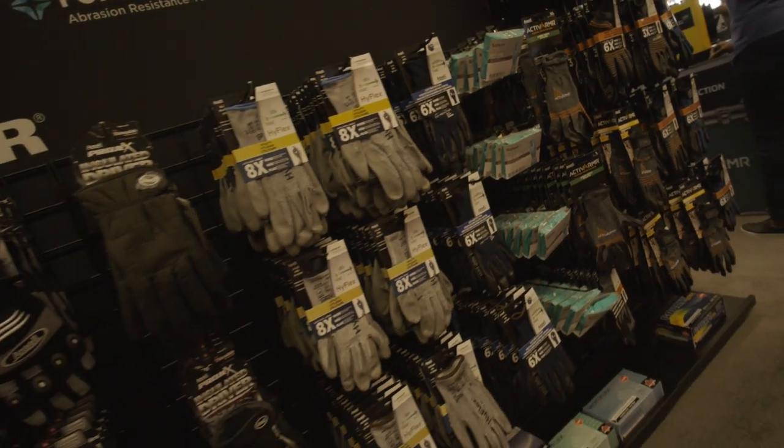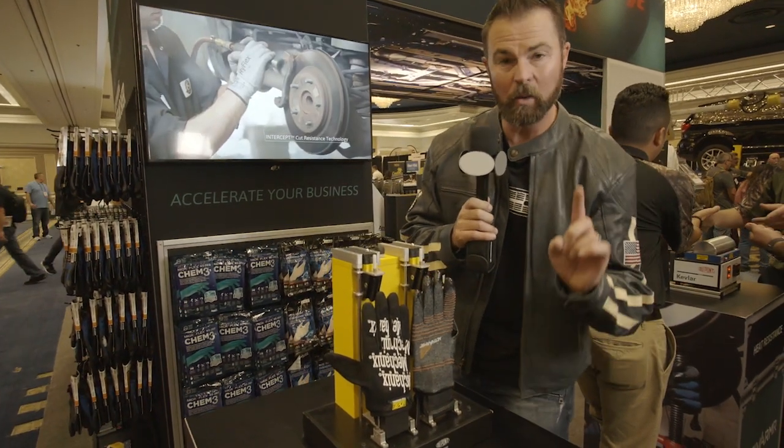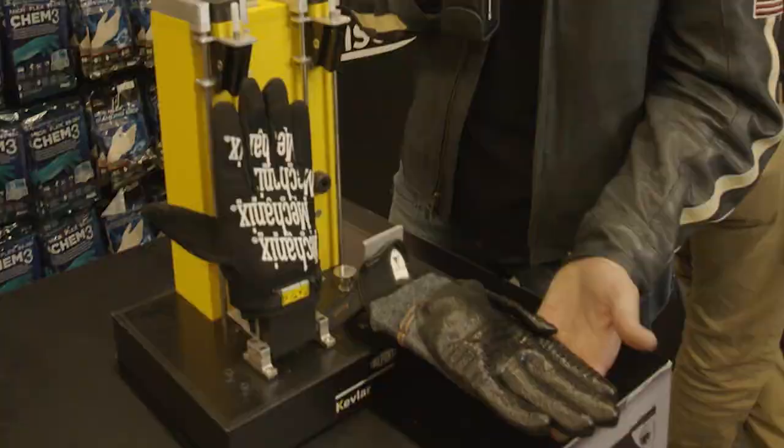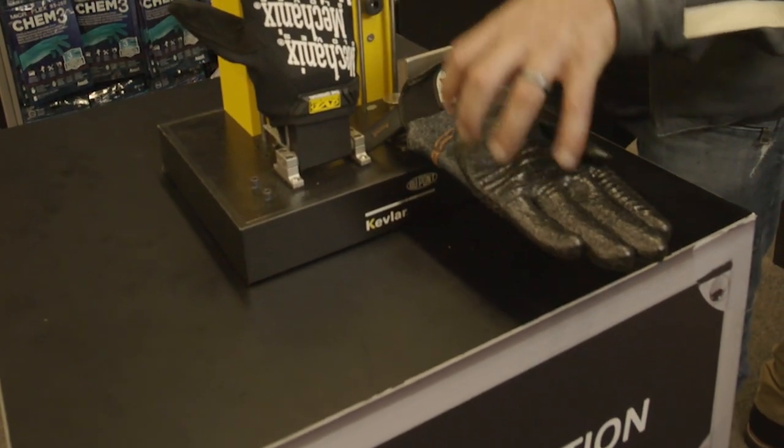Mechanics wear gloves. You see them at Home Depot — they're kind of the big name in the market. But do they really work? So I wanted to put them to the test. This is the Ansell glove right here. It's got Kevlar woven by DuPont, and it has a nitrile palm on it to protect your hands.